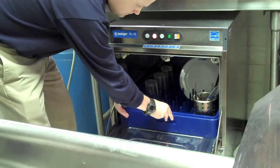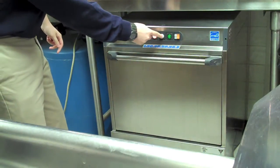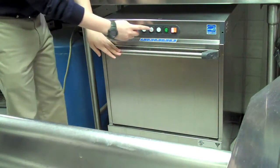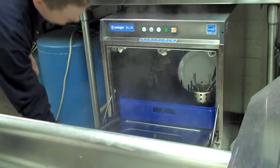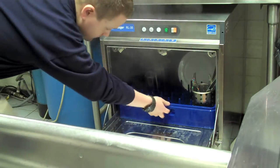Once you're done loading the machine, close the front door and press the cycle start button located next to the power. When your load of dishes is complete, you'll notice that the red light on the cycle start button will disappear. Simply open up the front door and allow any excess steam to dissipate before sticking your hand inside to pull out the dish rack.